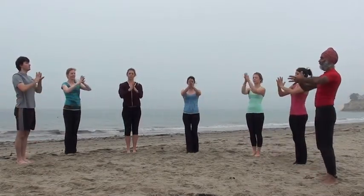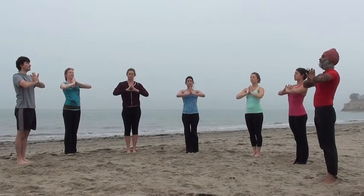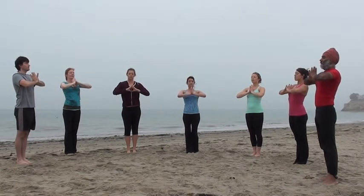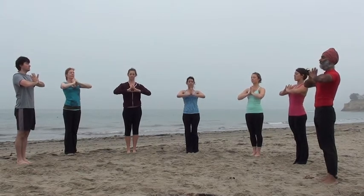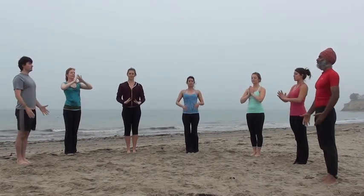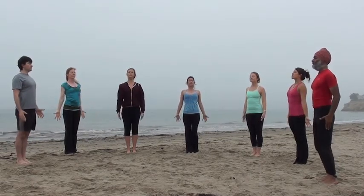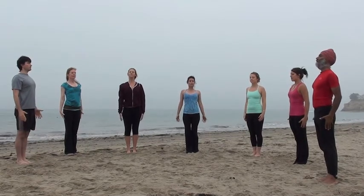Bring your palms back to your heart. Close your eyes. Take one peaceful breath. Return to Mountain Pose, arms at your sides, enjoying the pleasure of nature around you.